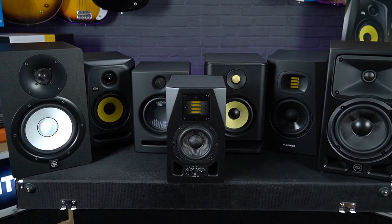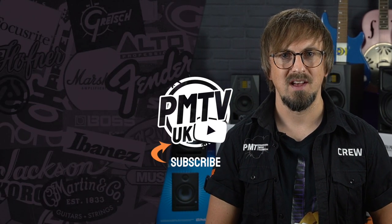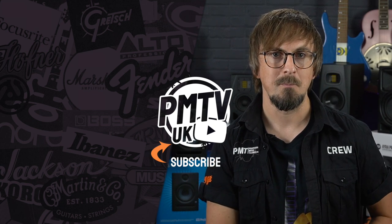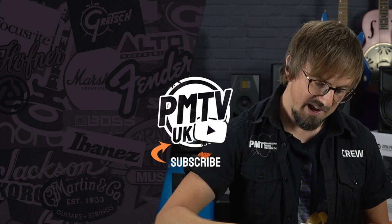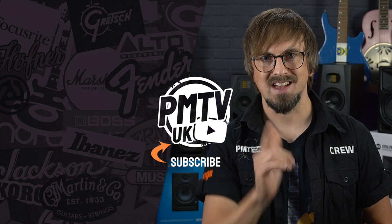As usual, for more information visit pmtonline.co.uk, and don't forget to follow us on Facebook, Twitter and Instagram as PMT House of Rock. If you enjoyed this video and found it helpful, please give it a thumbs up, hit that subscribe button, ring the notifications bell so you never miss a video, and I'll see you again soon.